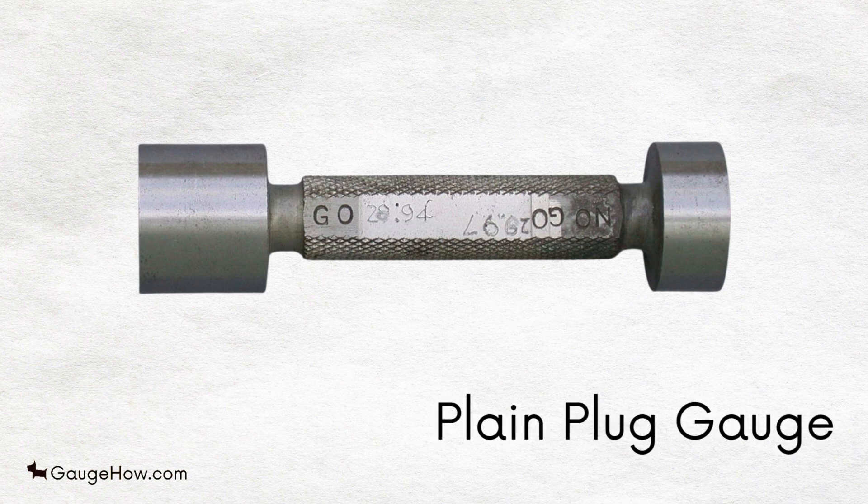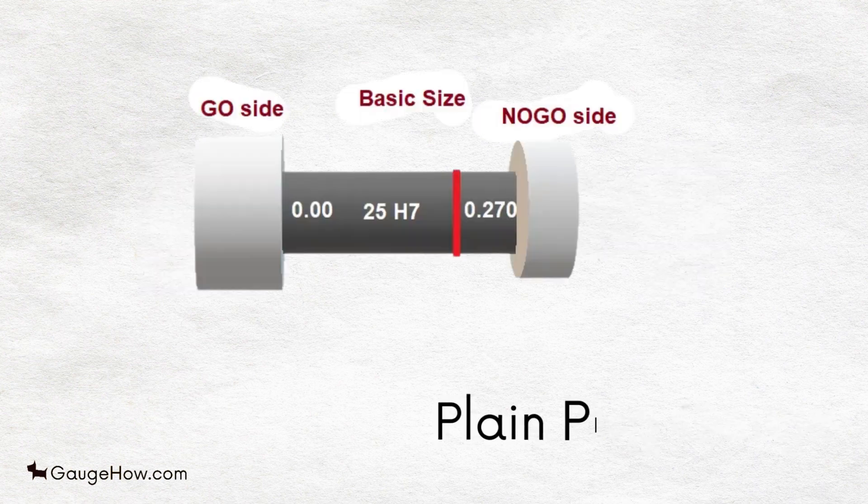Plain plug gauge. Plug gauge is used for the assessment of the hole or diameter of an object, with specified tolerance of go and no-go sides. Plug gauge is also known as spin gauge.